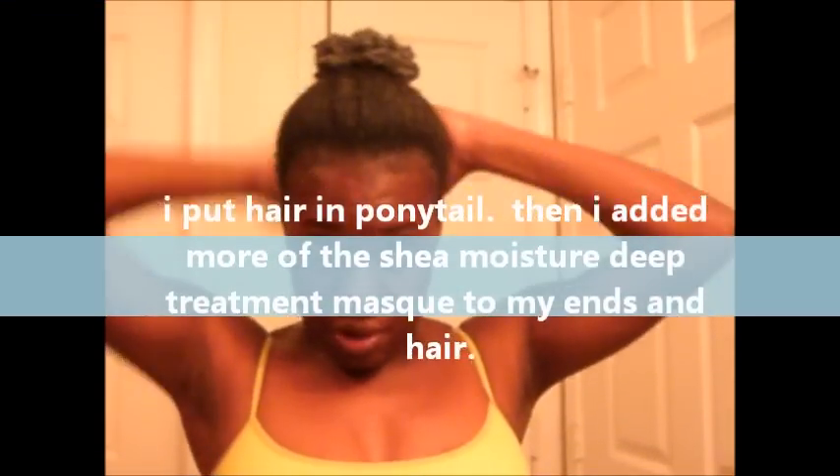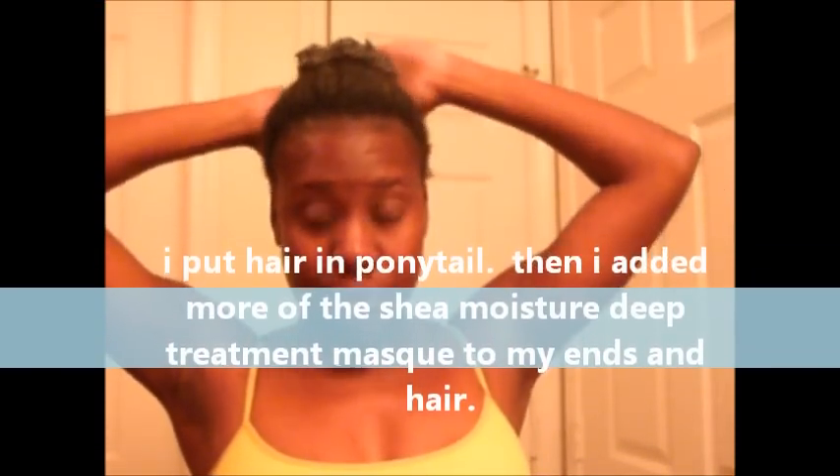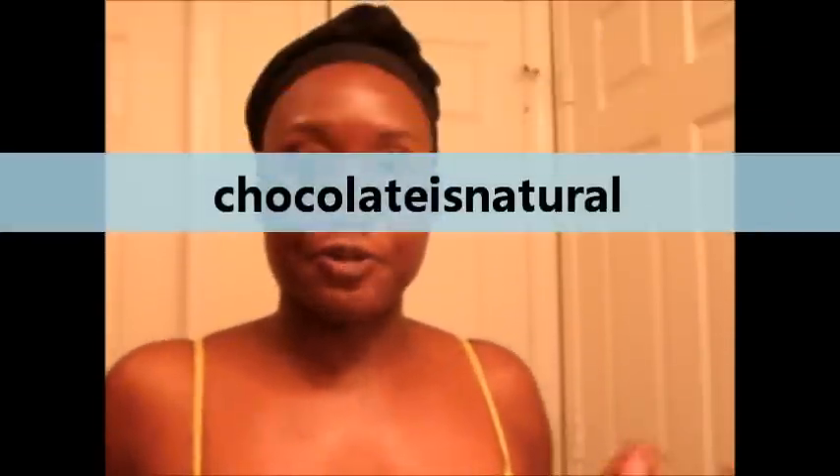I use my satin scarf and it's going to keep my hair stretched overnight. By the next morning, my hair is ready for the bun, and I'll show you guys that later.